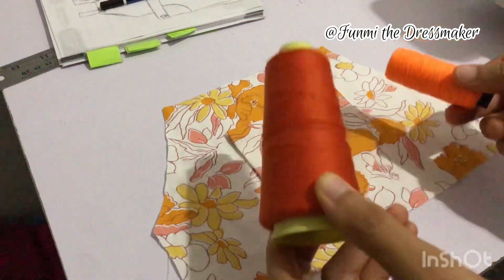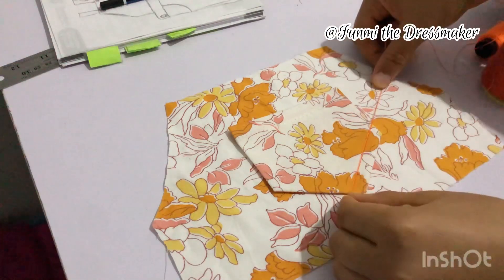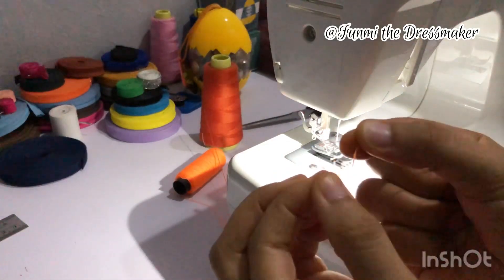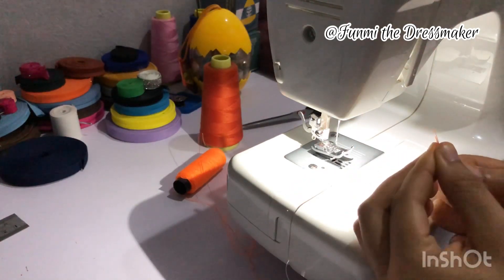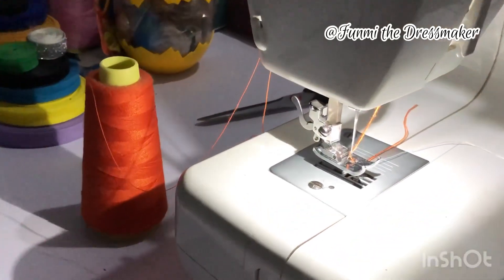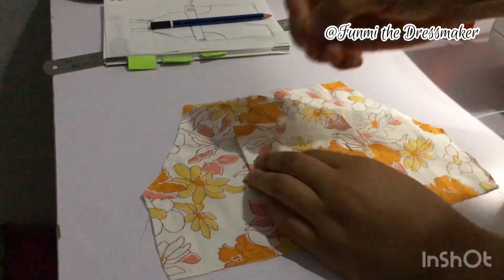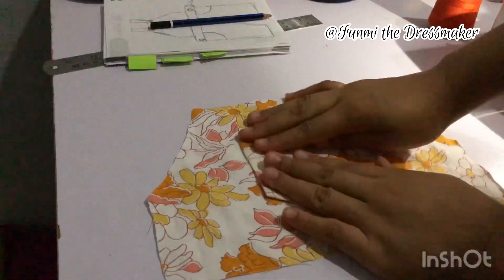For the top thread on my machine I'm going to be using two different colors of thread — I haven't tried this before but I want to see how it goes. I'm threading my machine just like normal but with two threads instead. It was a bit of a challenge threading the needle but I got around it eventually. Now I'm going to pin my pockets in place so they don't move around while I'm sewing.